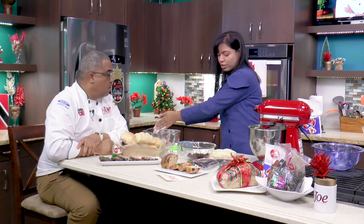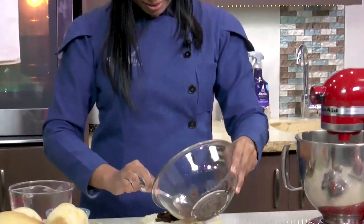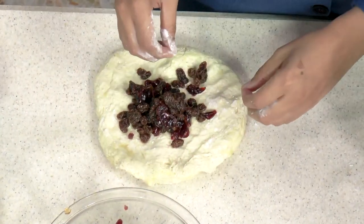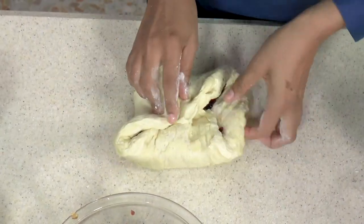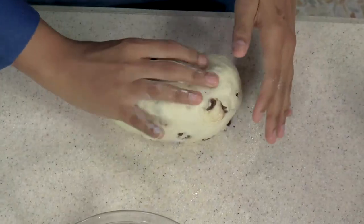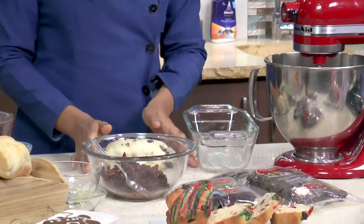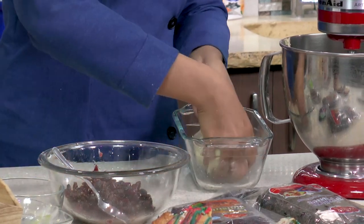A little dry flour on your hands — not too much on the dough. Spread it out and add your fruits — just the fruits, not the liquid. Now we're going to fold to incorporate the fruits into the dough, gently — just a little up and down motion, side to side — and we fold. Then we form it into a log and place it in a greased dish for its final proofing. It will take the shape of the dish. Allow this to rest, then put it in the oven at about 325 degrees for about 20 to 25 minutes.